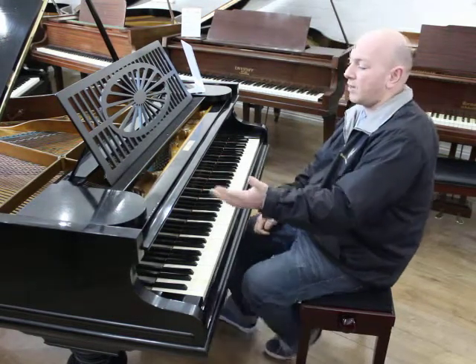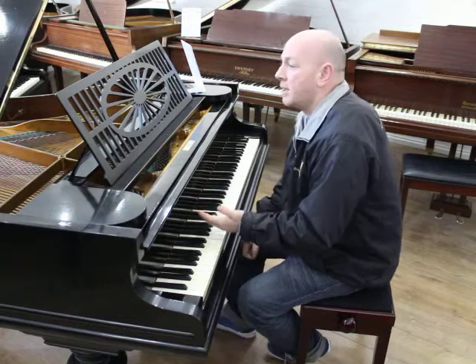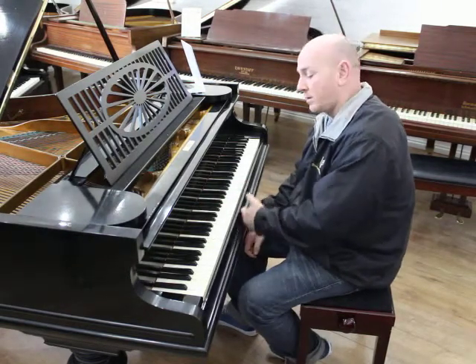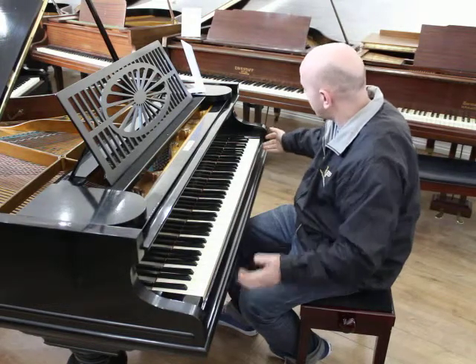This is a lovely black Bechstein Baby Grand Piano. It's a Model A, which means it's six foot long from the front of the keyboard to the back of the tail, and four foot seven inches wide.